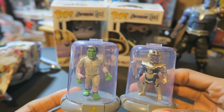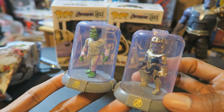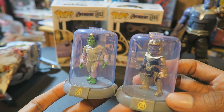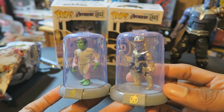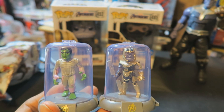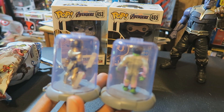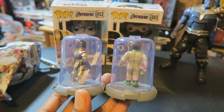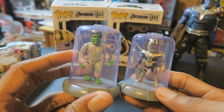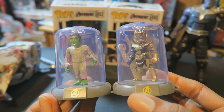They had different ones there — I think they had Captain Marvel ones, ones based on different Disney animated movies like The Little Mermaid and other films like that. For my first time actually buying these, I'm really pleased that I got Thanos and Hulk. I do like these quite a bit. I don't know if I'll collect any more — maybe, depending how I feel. Thanks for watching and I'll see you guys in the next one.